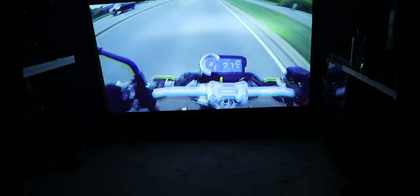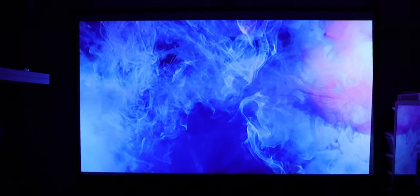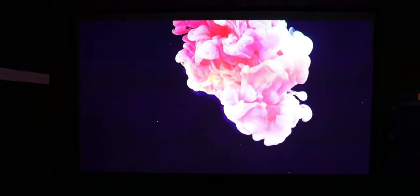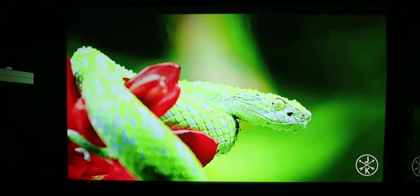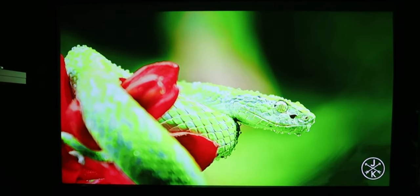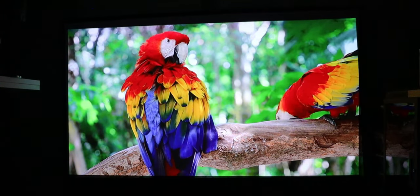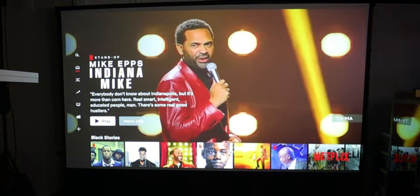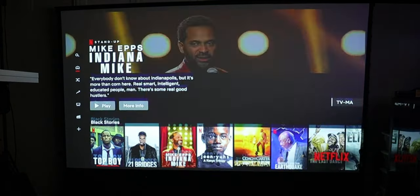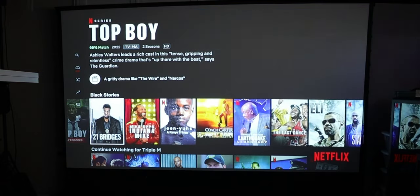Starting out with the Chromecast, I played some YouTube videos. The output is 1280 by 800, so it's not going to be 4K output, but it does play 4K videos — I played a Costa Rica video and it looked magnificent. I also tested Netflix and had the same experience — everything looks smooth, everything worked well. Overall, this would be great for movie nights.